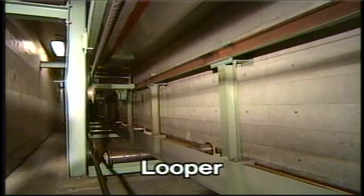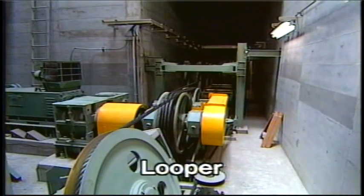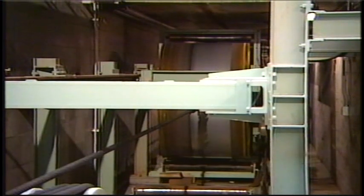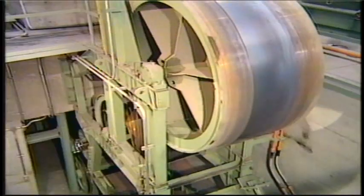This underfloor looper can accumulate a maximum of 200 meters of hot strip, which enables the continuous forming operation at a speed of 60 meters per minute.